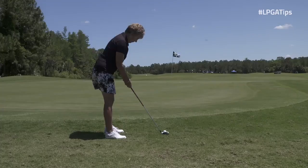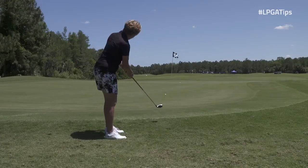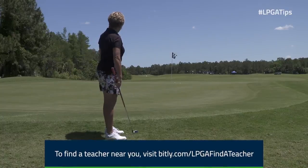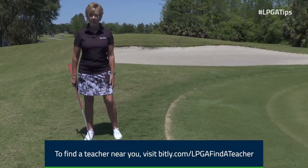Again, set up just like your putter. Take a stroke. The ball will roll a lot, so do accommodate for the roll on the ball with your hybrid.